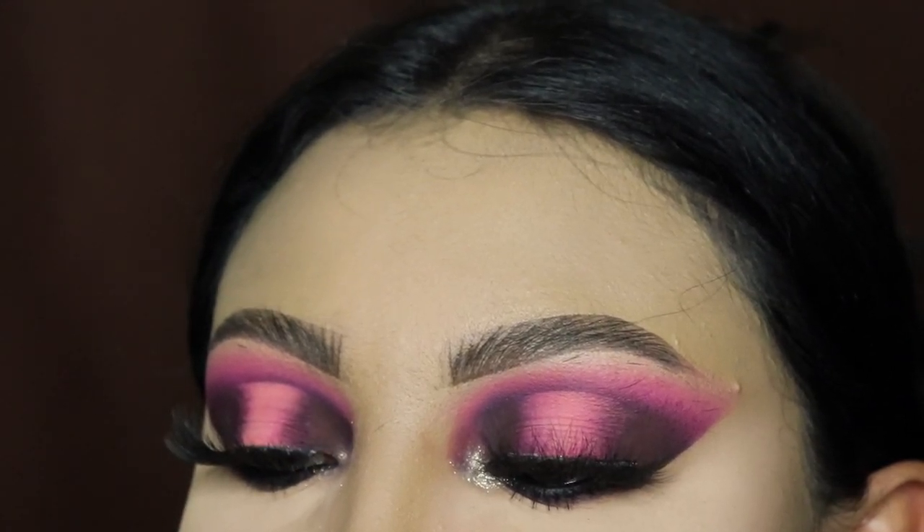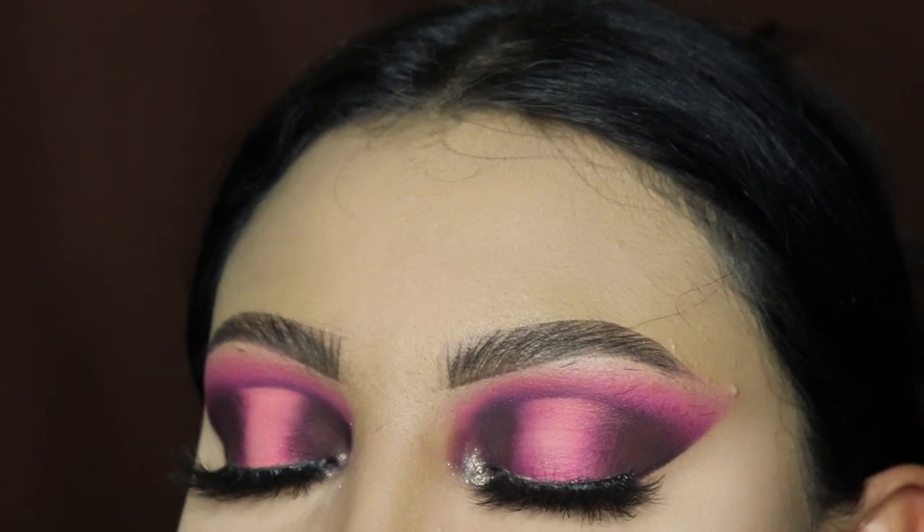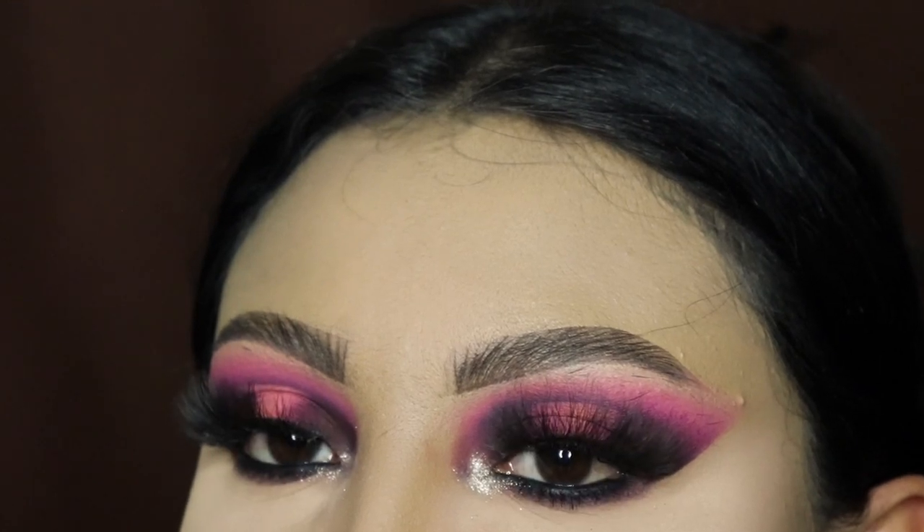Hey ladies, welcome back to another video. It's your girl Mrs. Emily Paints, and today I'm going to be showing you guys how to create this pink halo eyeshadow look. We're going to be using the Walhalla 2 palette by Juvia's Place.